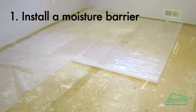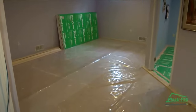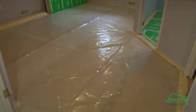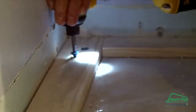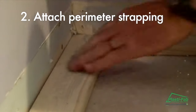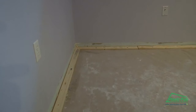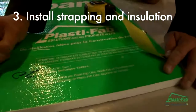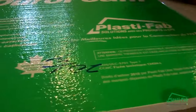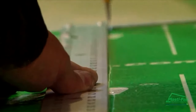Cover the entire floor area with a 6mm polyethylene moisture barrier to eliminate moisture migration. Attach one by three strapping around the perimeter of the basement floor using self-tapping concrete screws or concrete nails. Real easy to work with — use a Sharpie felt pen and a string line or straight edge and just cut right through.